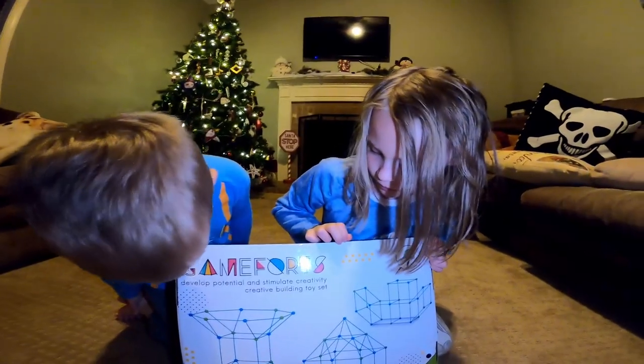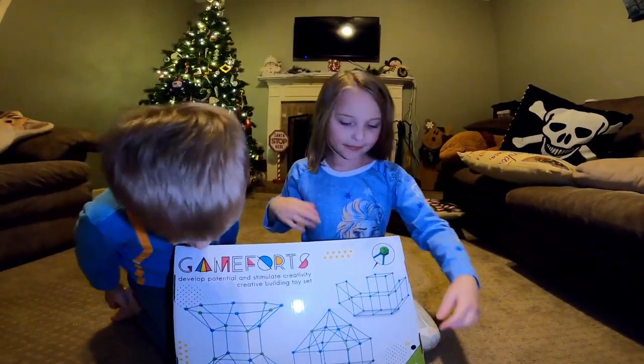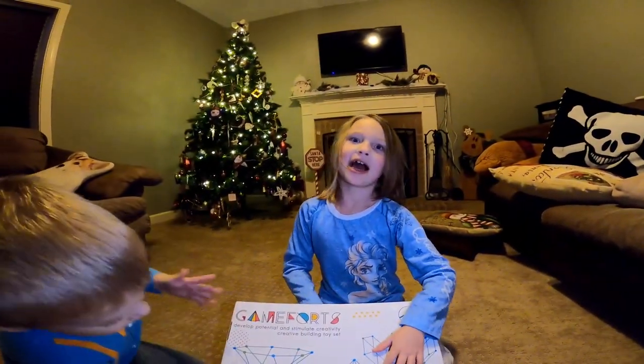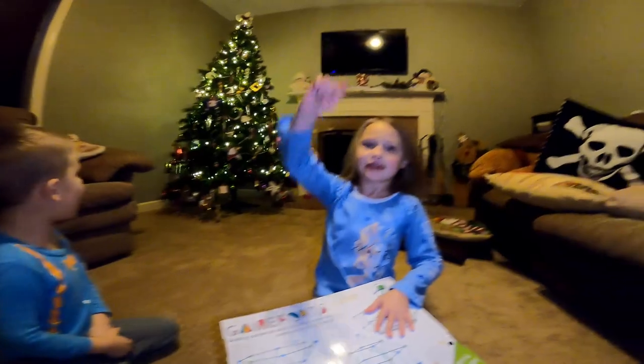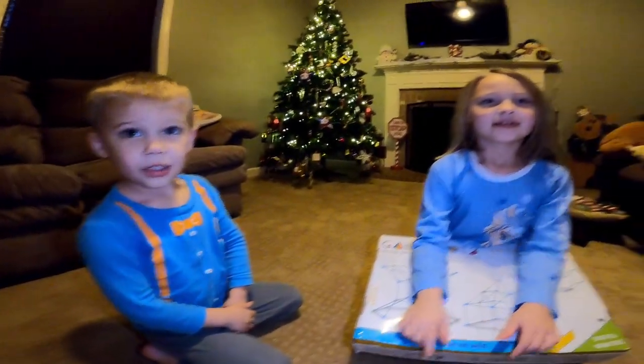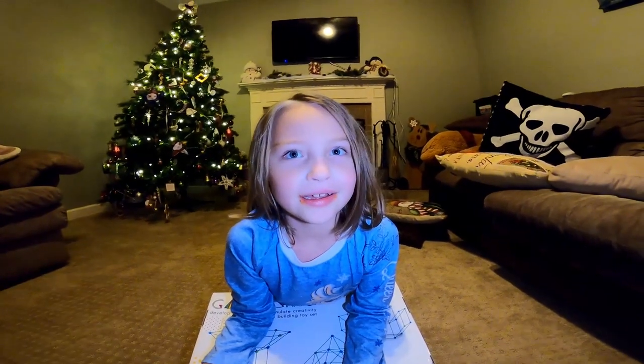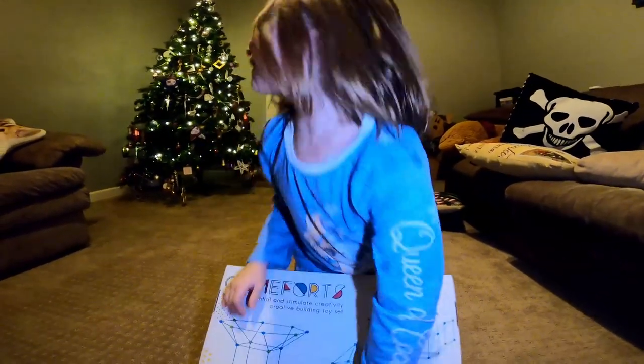What are we going to build with this? We're going to build this fort, but what kind of fort are we going to build with it afterwards? A Christmas fort! A cardboard box! Yes, a cardboard fort. We're going to use cardboard boxes. But we're going to be making a Christmas fort.